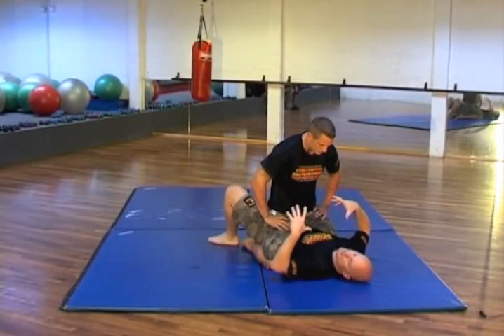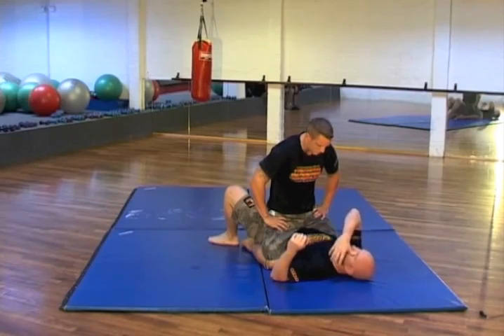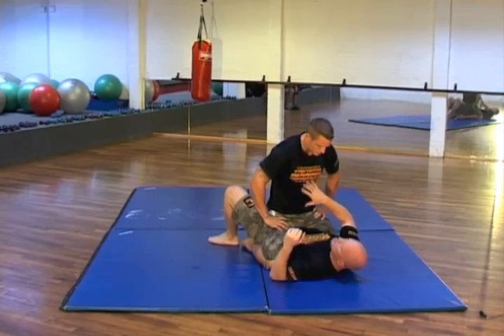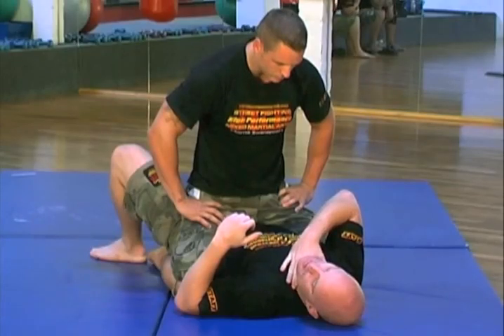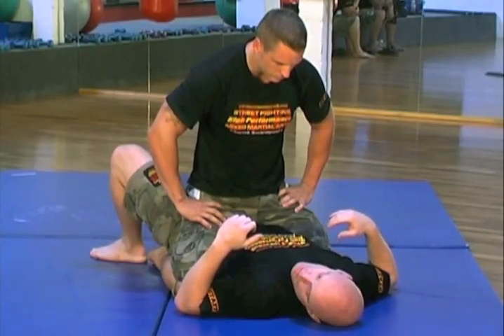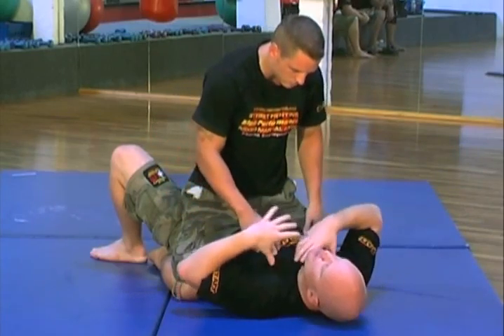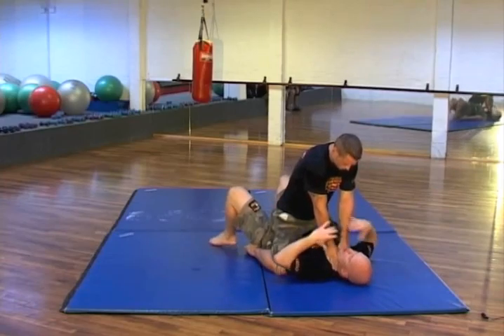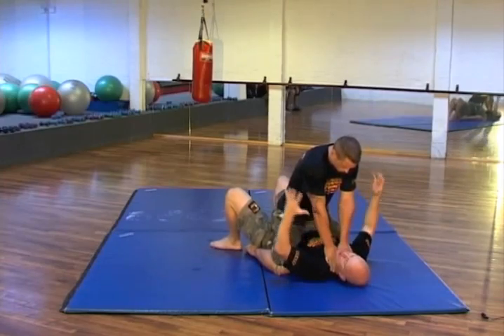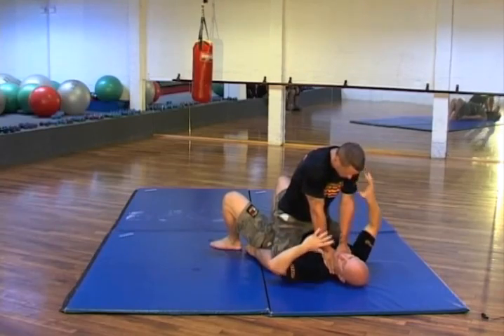Next up we're looking at the mounted position and how to get out of it. Depending on the situation, if somebody's mounting you and they're busy striking or strangling, it's a serious situation. The first one we're going to look at is when somebody's strangling you with one or two hands — starting with two hands where they're putting a lot of pressure because of body weight, leverage, and intention. This is asocial violence.